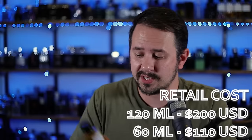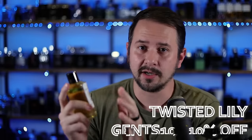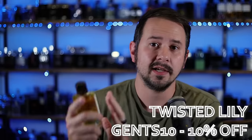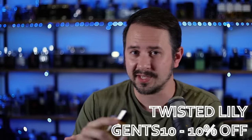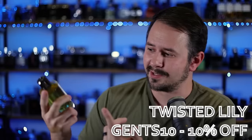At full retail, a 120 milliliter bottle of Intense Cidret Boise is 200 US dollars. By comparison, the original same size was 180 US dollars — so roughly an 11% difference in price. If you're looking for this one, you can buy it from twistedlily.com, same place that I got mine. You can use the code gents10 to save yourself 10% off, and that's good for the entire website.